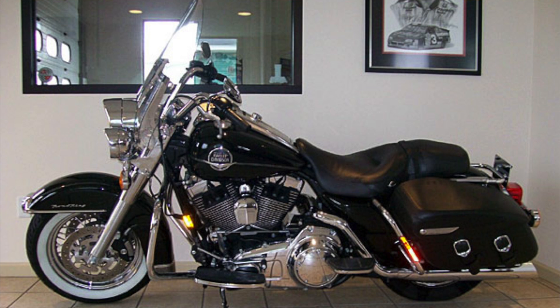Kyle Bradshaw from Cruiser Customizing here, and welcome to part one of Operation Going Black. We just got our hands on this 2008 Road King, which came in the classic black and chrome. The bike is gorgeous the way it sits, but with this operation we're planning on taking some of the key chrome accessories and blacking them out, giving this bike a young, youthful look.